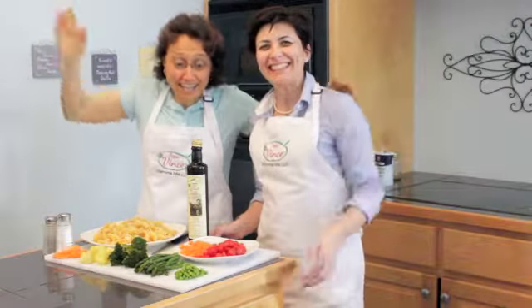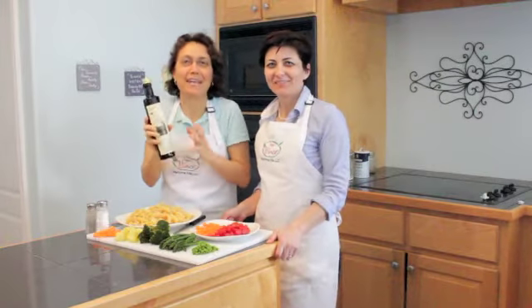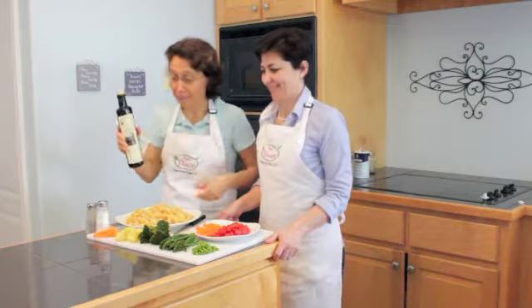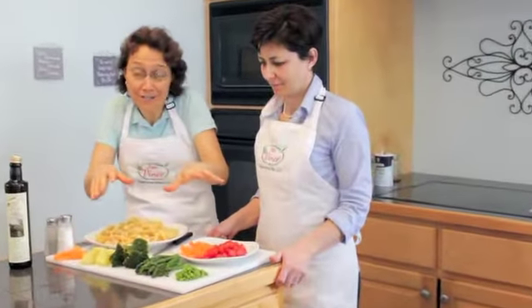Welcome to the world of Papa Vince extra virgin olive oil. Today we're gonna show you how Papa Vince likes his salad. Do you like a cold pasta salad? Okay, here are the ingredients as you can see.